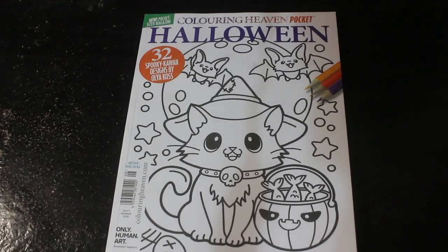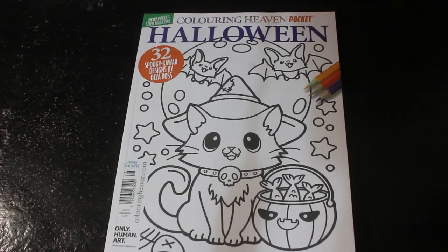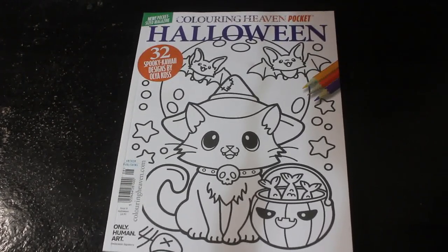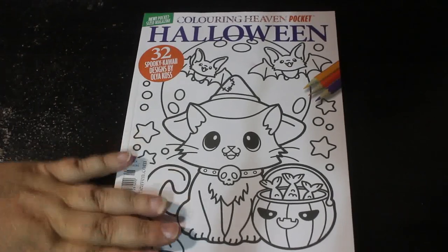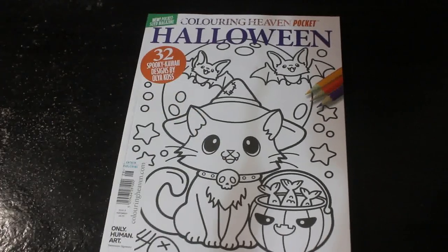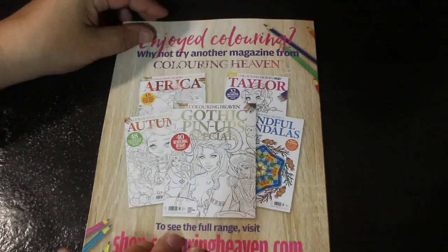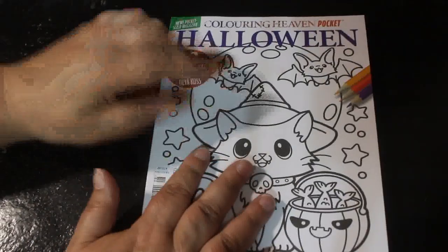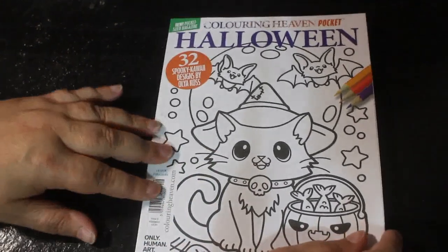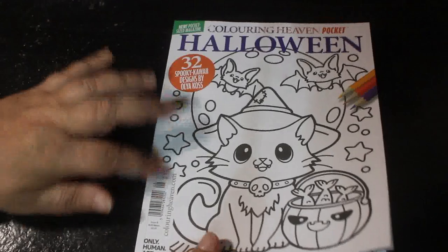Hi everybody, welcome back to the channel. Today I'm going to do a flip through of the current Colour in Heaven pocket, which is the Halloween edition. They're not really pockets — it won't fit in your pocket — but they are a smaller magazine, which is nice. This is obviously the Halloween edition, and I had to get it. This will be different to the Halloween Colour in Heaven special which is out soon — I think week after next.